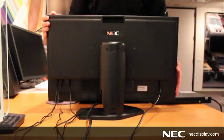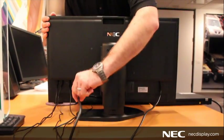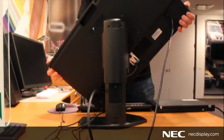So first we'll tilt and pivot the display to allow us to reach the connectors better. Make sure that all your cables are out of the cable management system so that you don't twist or break a cable. So we lift up the display and pivot it to the side.